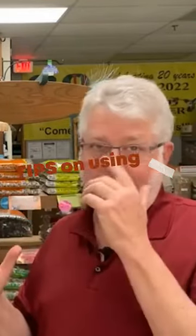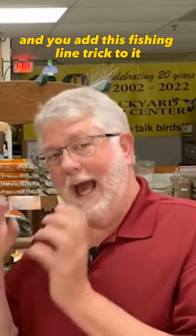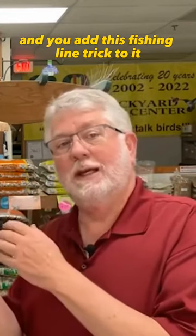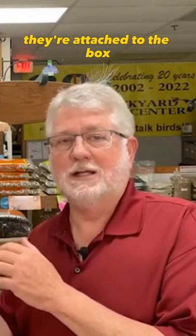One thing that we learned right off the bat was if it's a box that the house barrels are already going in and you add this fishing line trick to it, it doesn't tend to be as effective because they know the box — they're attached to the box.